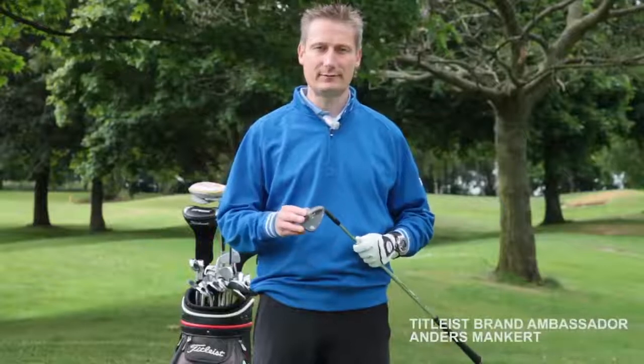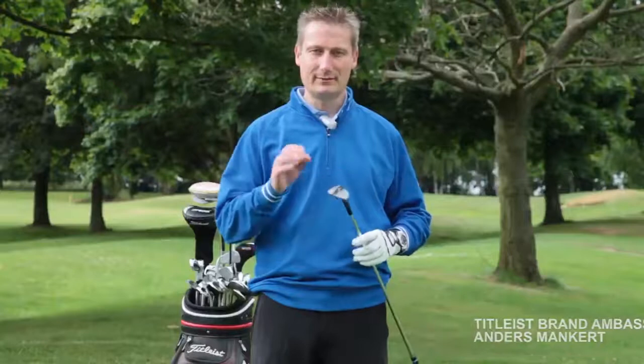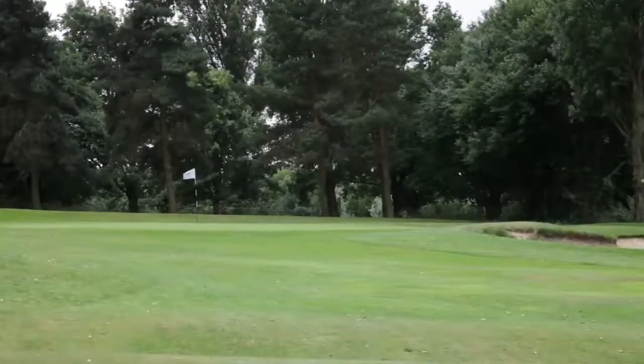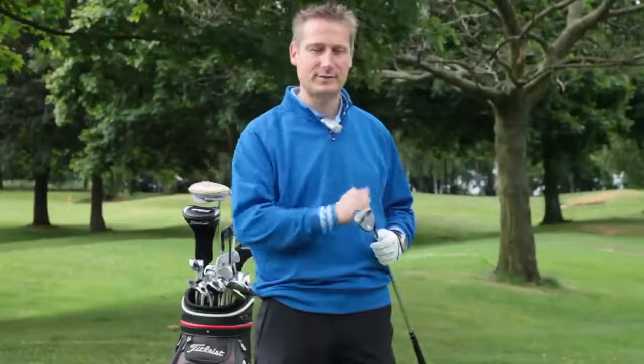I'm Anders Mankert from Cosby Golf Club and I'm here today with Team Titleist. We're going to talk about pitching — namely the one pitch shot that I'm frequently asked about, which is how do the pros play the low 50 to 60 yard pitch shot which bounces once and spins.